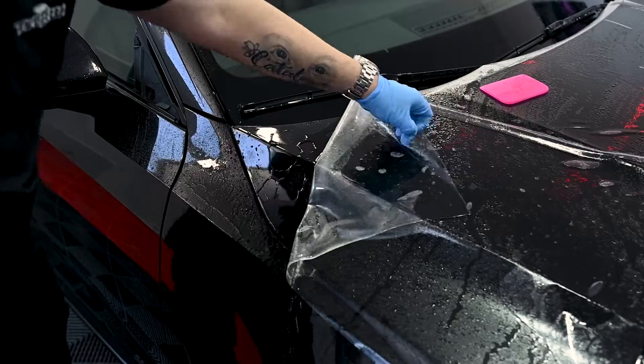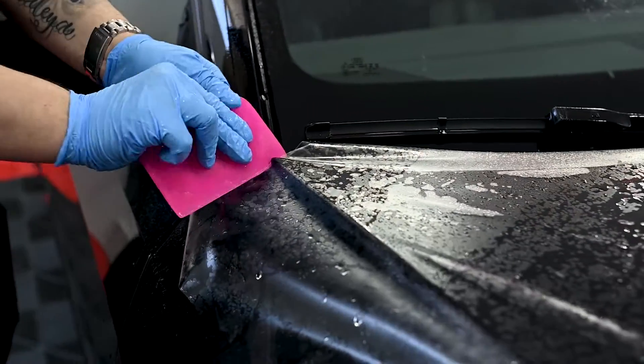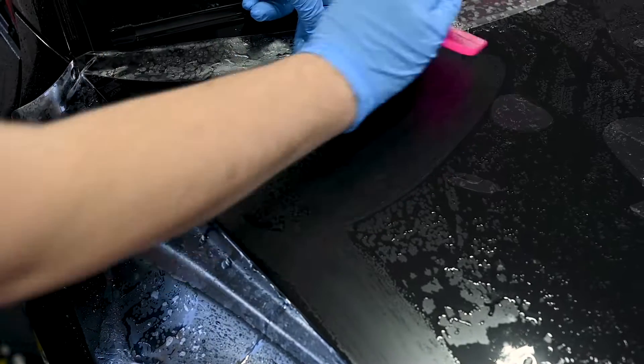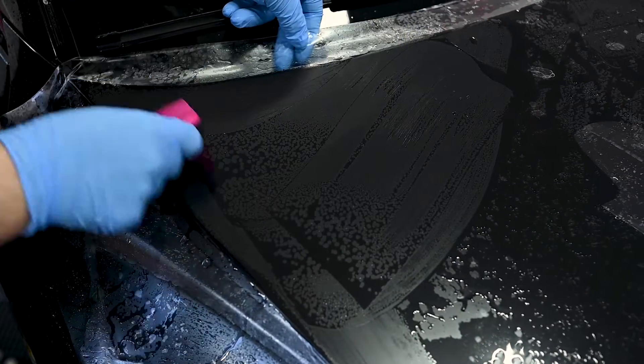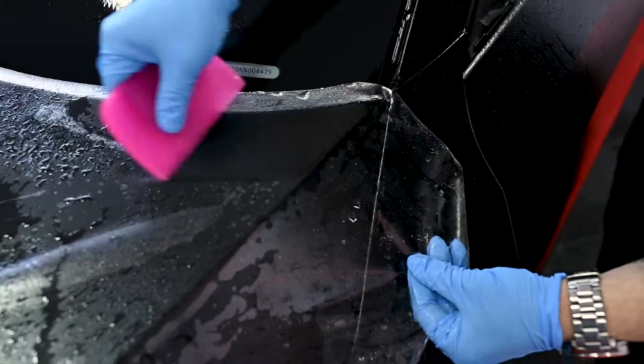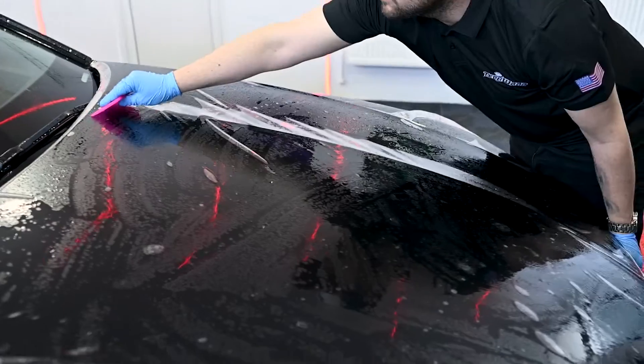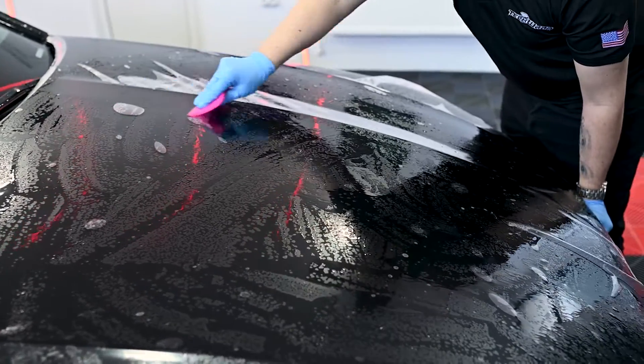First thing first, we're going to start from the corners — lift the corner back up, apply some water, and hook the PPF behind the corner. Then we can start squeezing it. Do the same process on the other corner as well. Make sure you squeeze it from the corner going down so you don't push the shampoo back up into the corner.